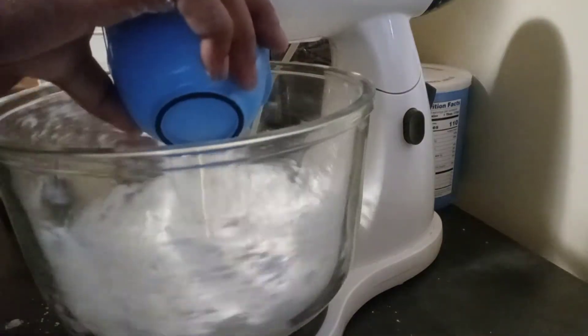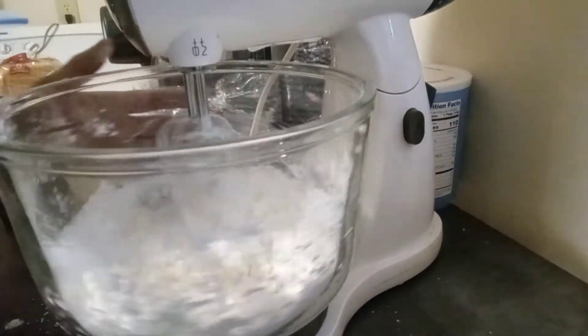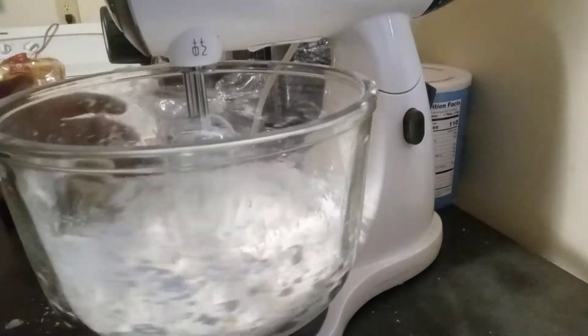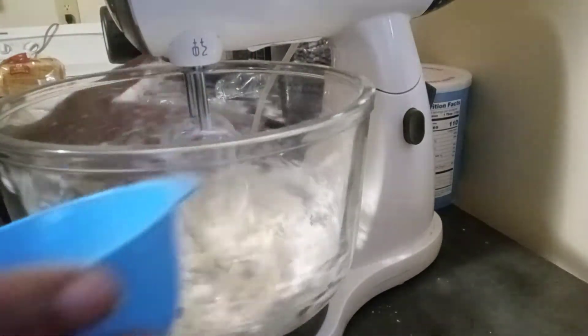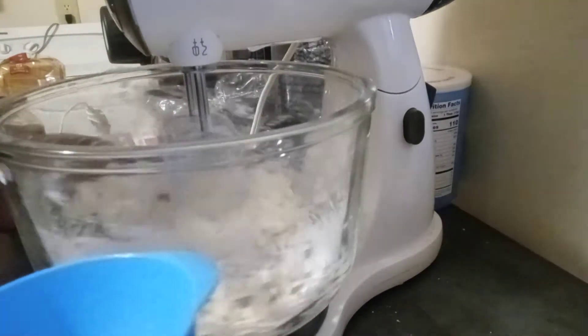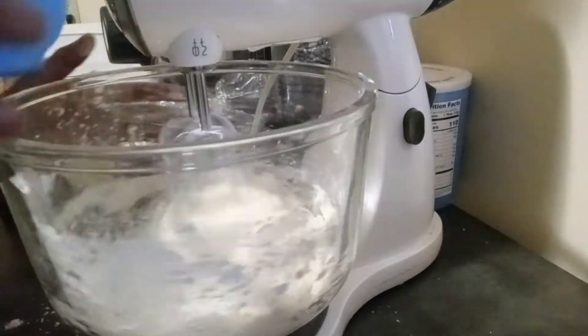I'm just adding a little bit at a time. And to save on dishes, when I put my milk in the bowl, I just added the right amount of vanilla extract so I don't have to use two bowls — I just put them all in the same bowl.